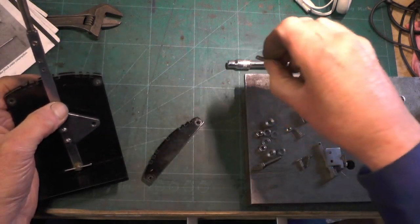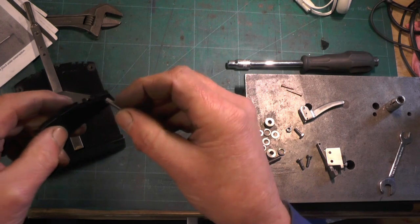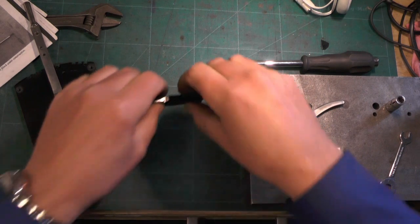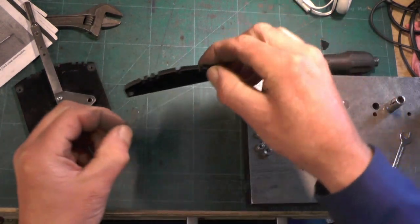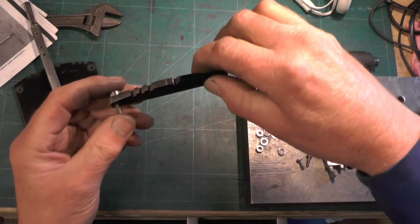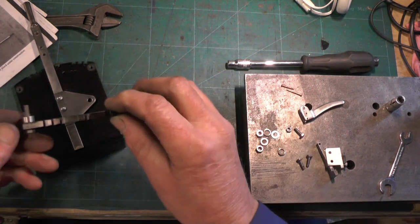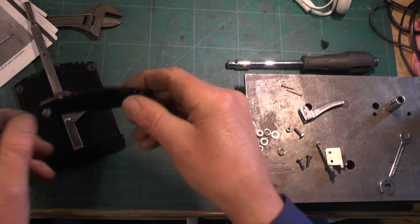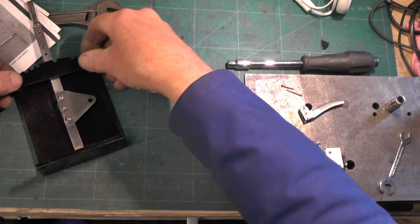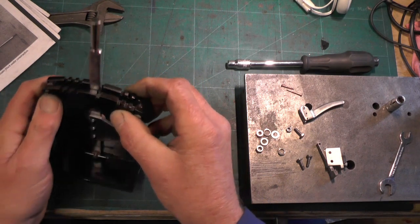It's going to fit on with two M4 bolts with a spacer in between. That spacer is the same width as the handle, so once you've got your spacers attached to the other part of the stand, you can then thread that on like so.